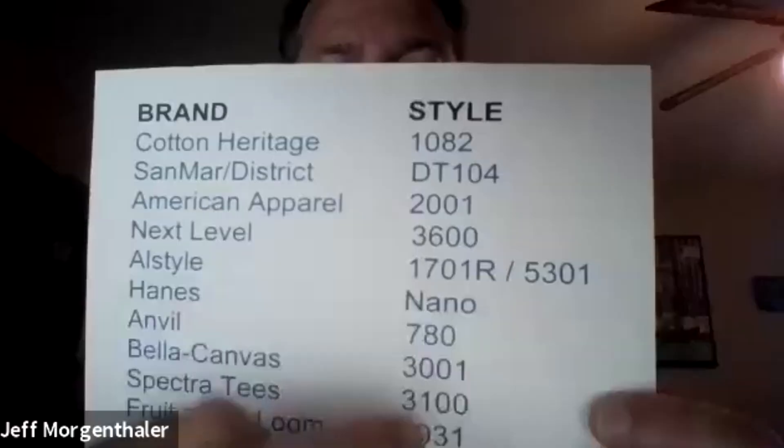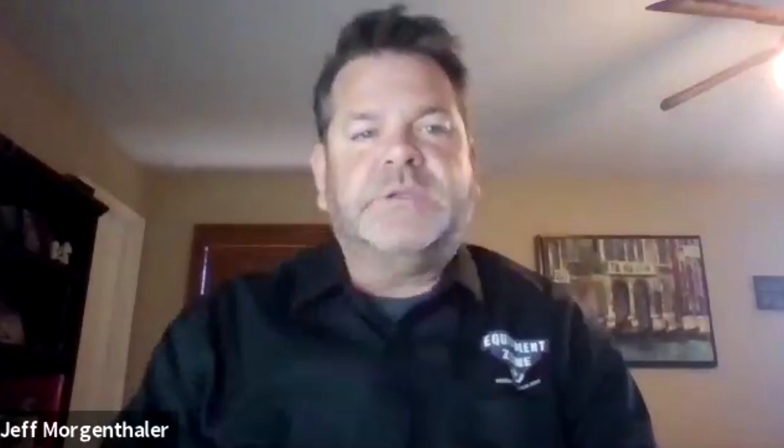You want to pay attention not just to the brand but also to the product number — that's critical for what you can successfully print on. Jeff is wearing a tri-blend to demonstrate; he notes that District Made tri-blends are an example where some are hits and some are misses, so talk to the team about which product numbers work best.